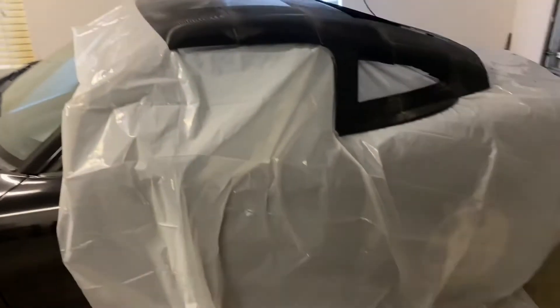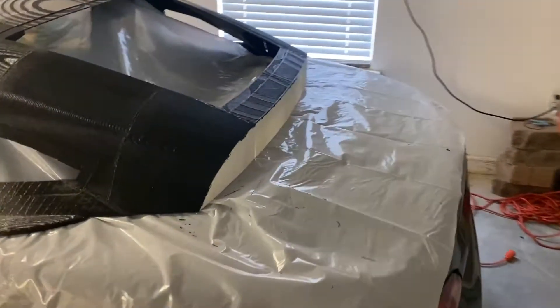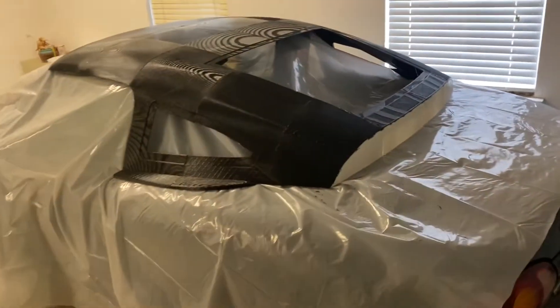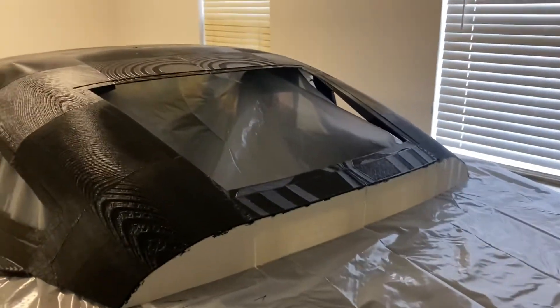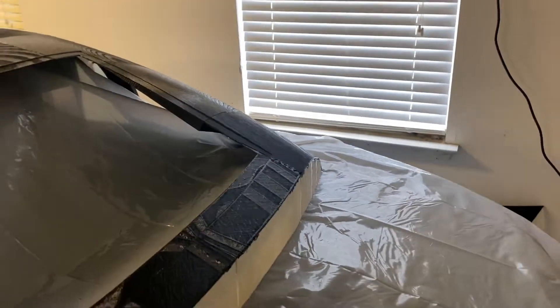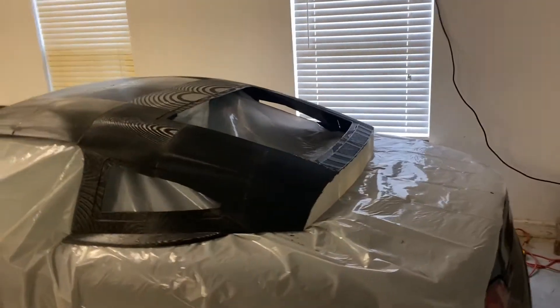All right, as you can see, I got the car all covered up. I just got some of this plastic sheet at Home Depot, like 10 bucks — plenty enough to cover the whole car if I needed to. I went ahead and printed these little pieces in the back because I noticed it starting to sag in the middle, so that'll support that. Time to get it all smoothed out.